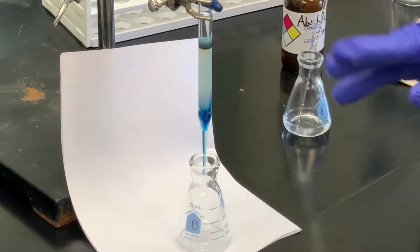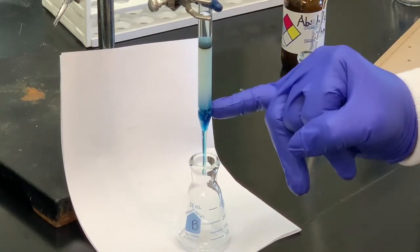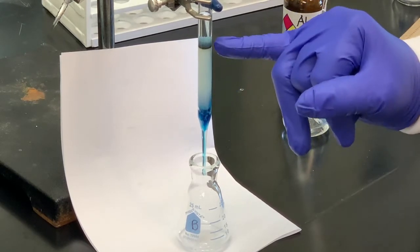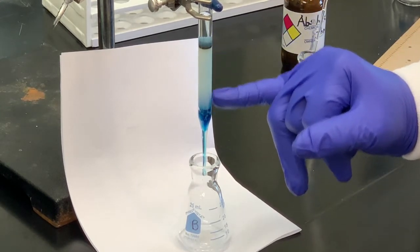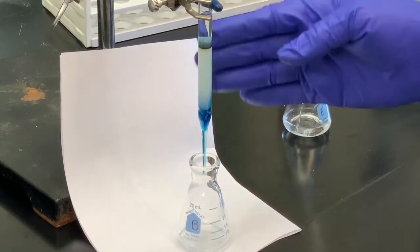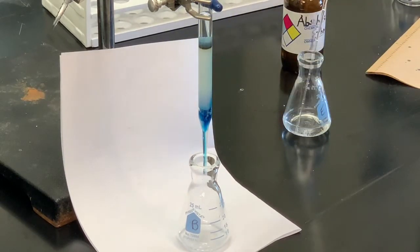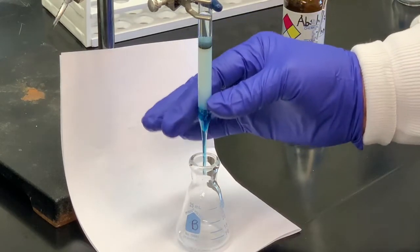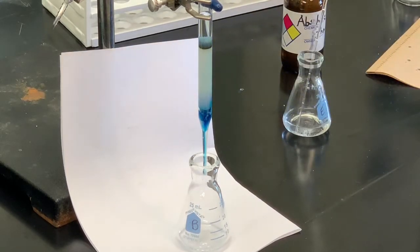It is possible when you're doing a column chromatography experiment that you may see bubbles or holes or gaps. We call that channeling, and it's not uncommon for that to happen. A lot of that has to do with how well you pack the material. If you didn't tap the alumina or silica gel as it was being added, or didn't pack it correctly, you can have gaps in there and those gaps will show through during the experiment.